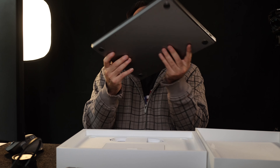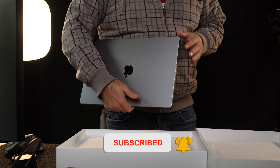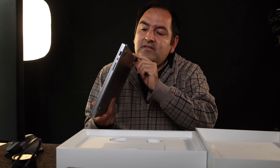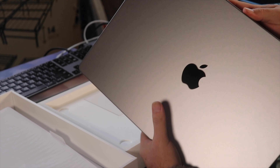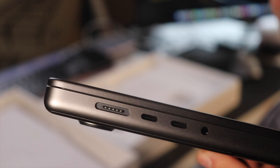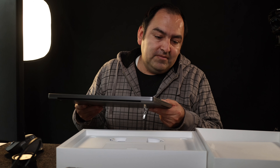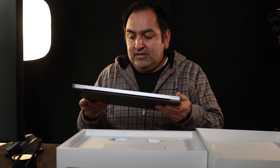Overall, weight-wise it's not bad at all. If you were to carry it around, it's fine. You can see the vents on the bottom of this MacBook Pro. The feel of it is very premium. And of course I gotta show off the ports — there they are. It's just gorgeous.